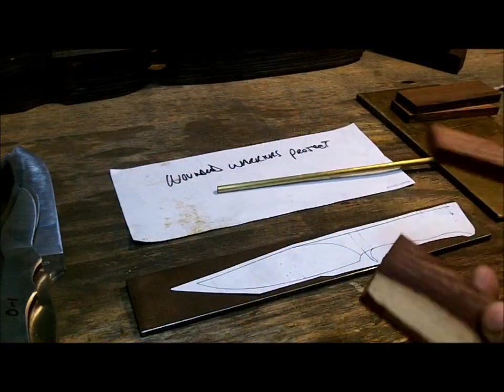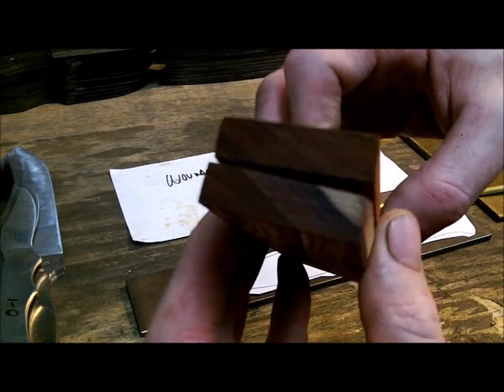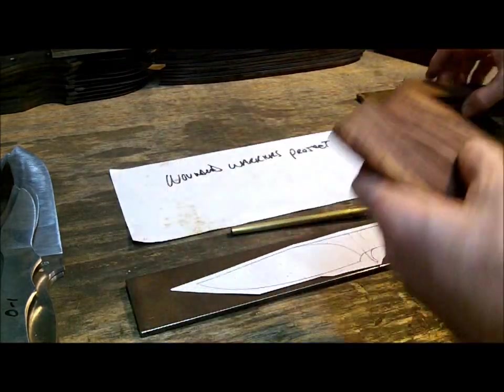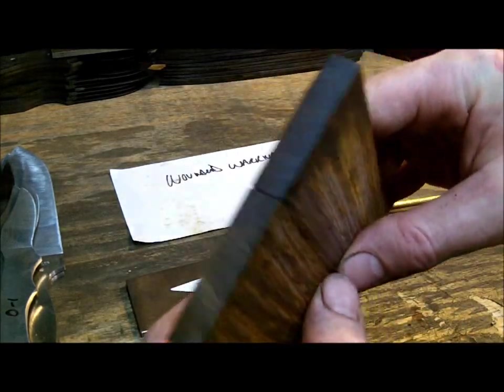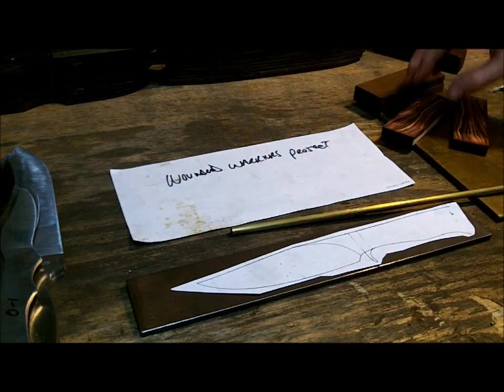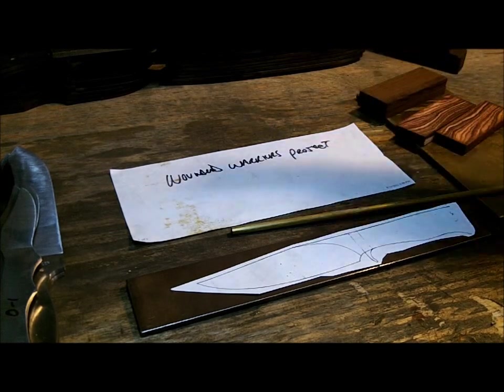Alright, I got my handles — I got my scales done, about a quarter of an inch. Really nice. I made another set just in case, because when working with wood, sometimes they split, and if they split they're garbage. Better to cut it now, and of course I always have a nice set.